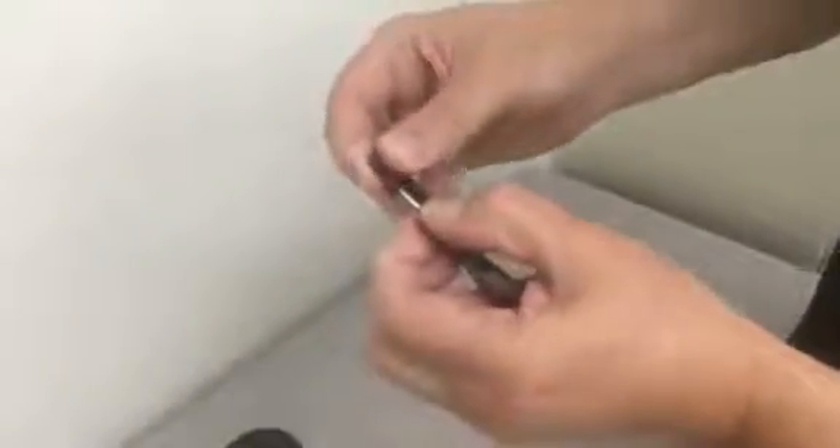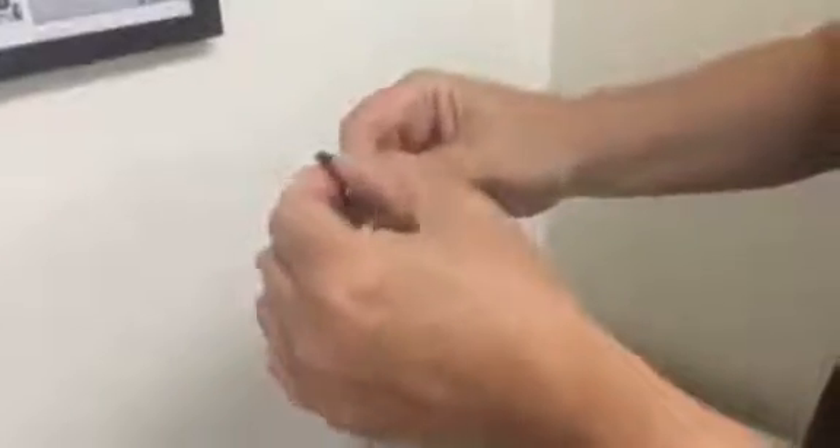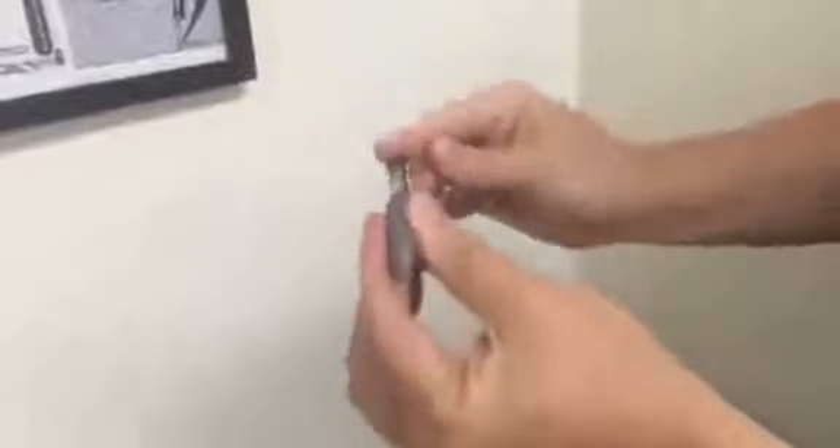This is how to change the refill on a Parafernalia Cabriolet capless roller. Grab the refill at the side, hold it while you pull the top out of the way, pushing it down. Comes right out, go back in, push down manually, and it snaps right back into place.